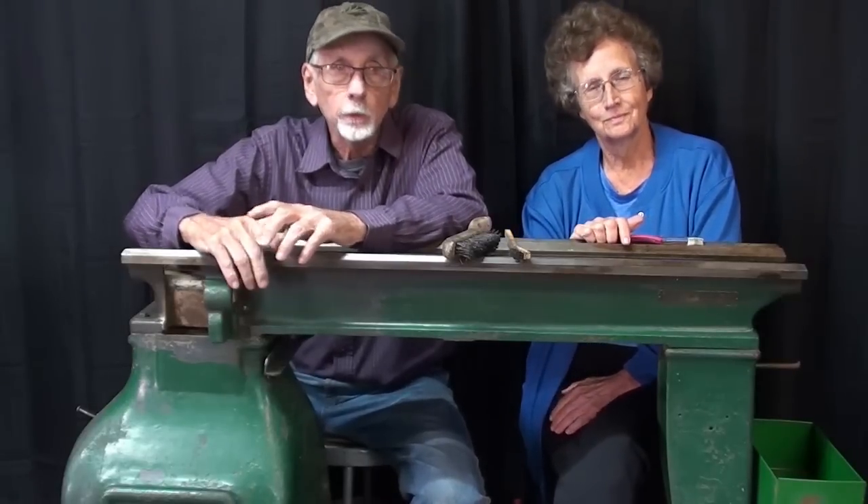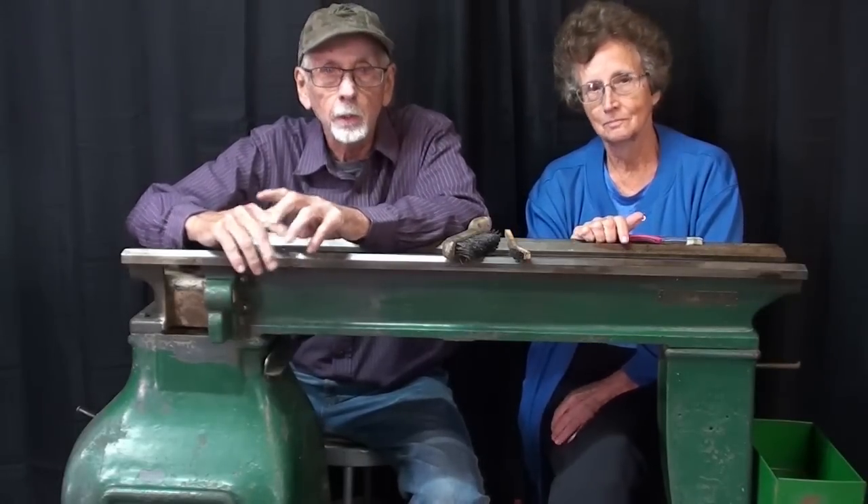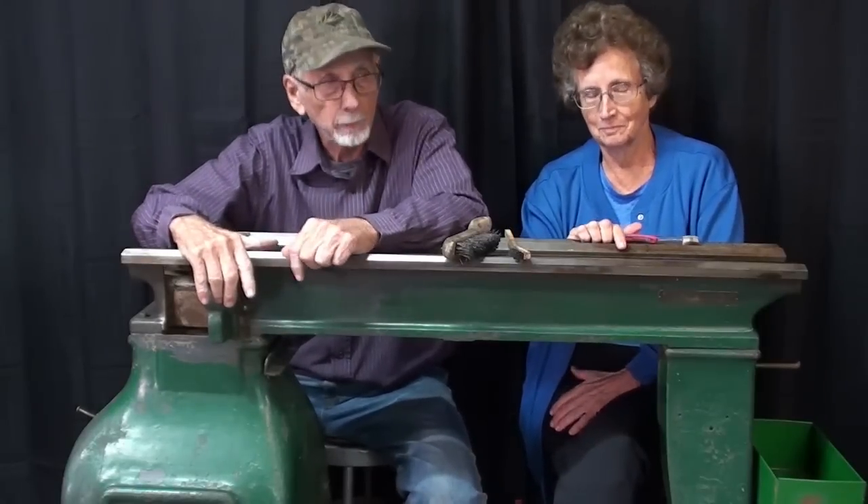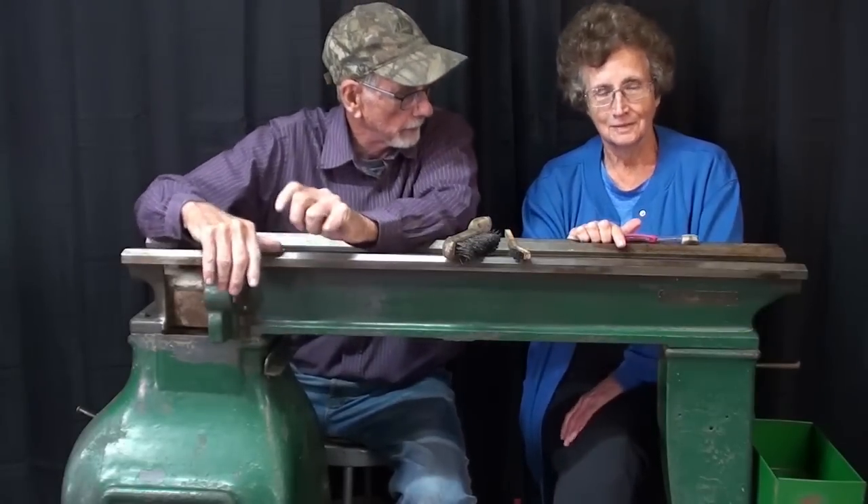Hello, once again, that's Mr. Pete, your YouTube shop teacher, and I'm here in Studio G with my helpmate — that's Mrs. Pete. Say hello to 10,000 people. Hello.